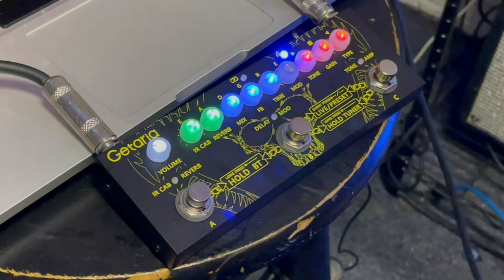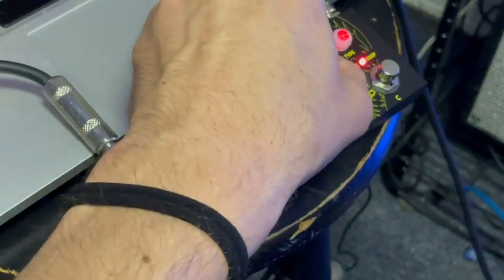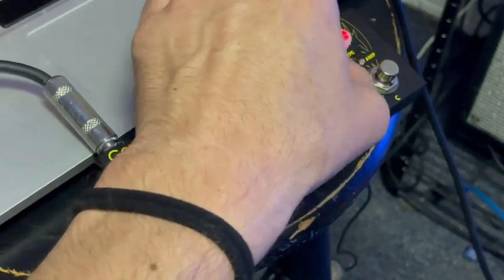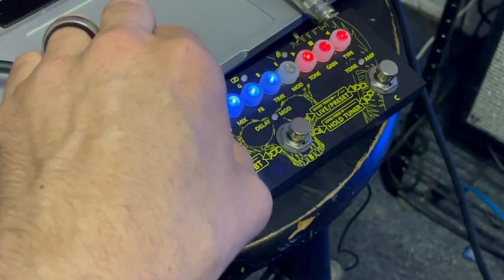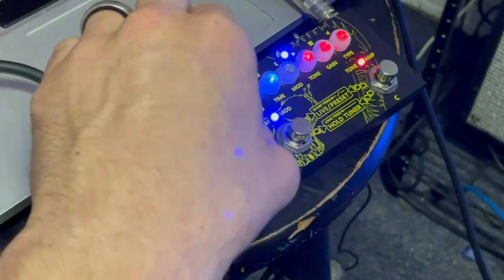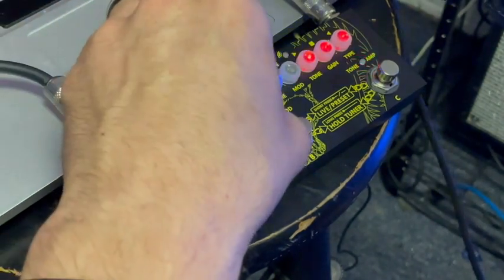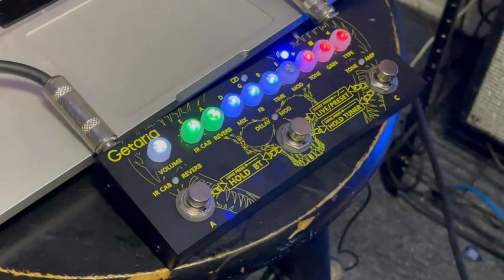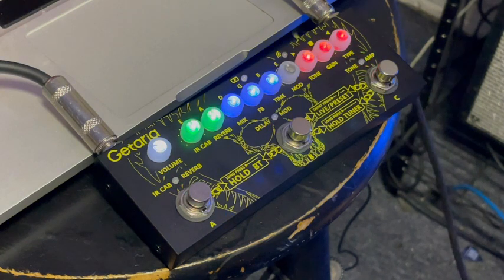All right, let's make a second tone — going to go for a little bit higher gain here. I like that. A little bit higher gain sound — a little too much reverb, we'll dial that back.